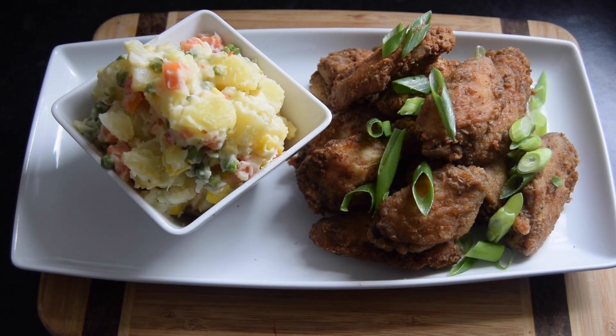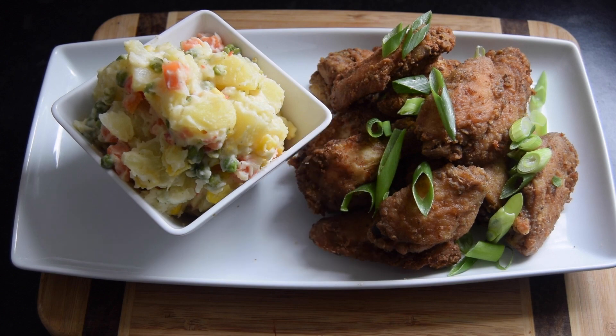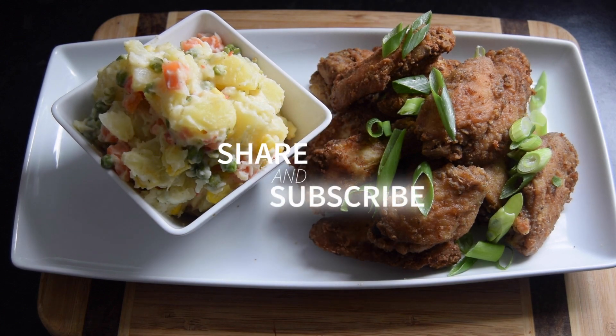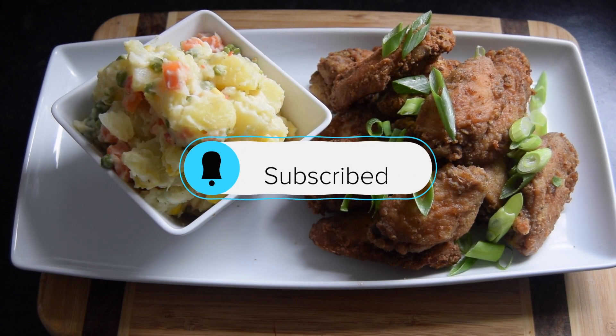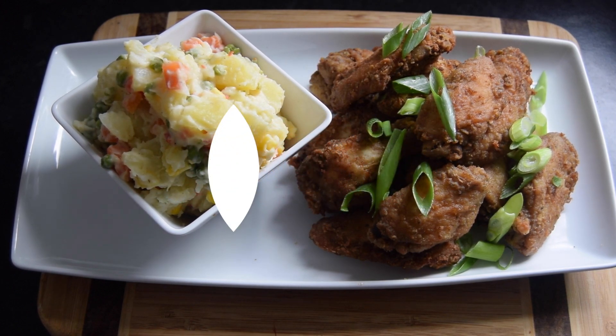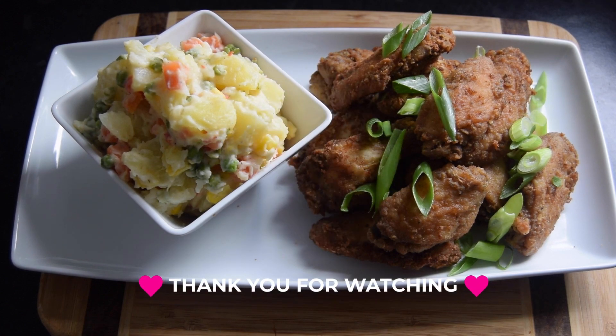I hope you enjoyed this video. Do let me know in the comment section if you've tried this recipe. Don't forget to give me a thumbs up, like, share, subscribe, and turn on your notification bell so you know when I post new videos. Thank you for watching and I will see you in the next video. Bye!